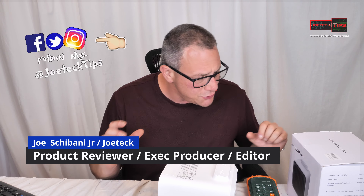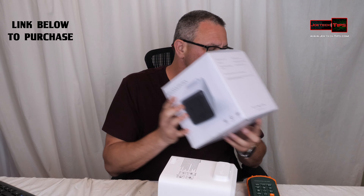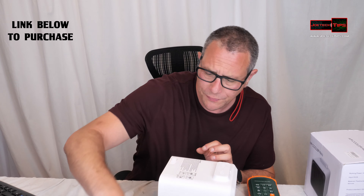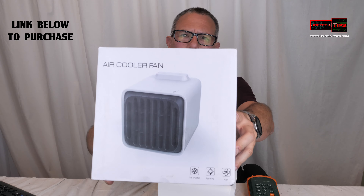Hey guys, this is Joe Tech from Joe Tech Tips — we're on Facebook, Twitter, and Instagram. I have something here that's been around in all different versions: a portable air conditioner. Well, I shouldn't say conditioner because it doesn't really condition the air — it doesn't have a compressor. This is a unique device. It actually works, believe it or not, but there's a little catch to it. You always see someone pouring water in it.